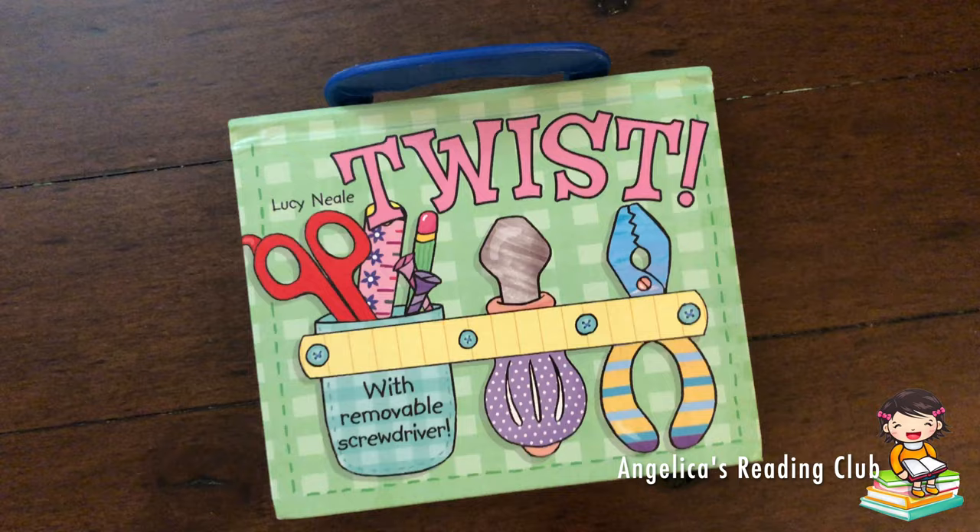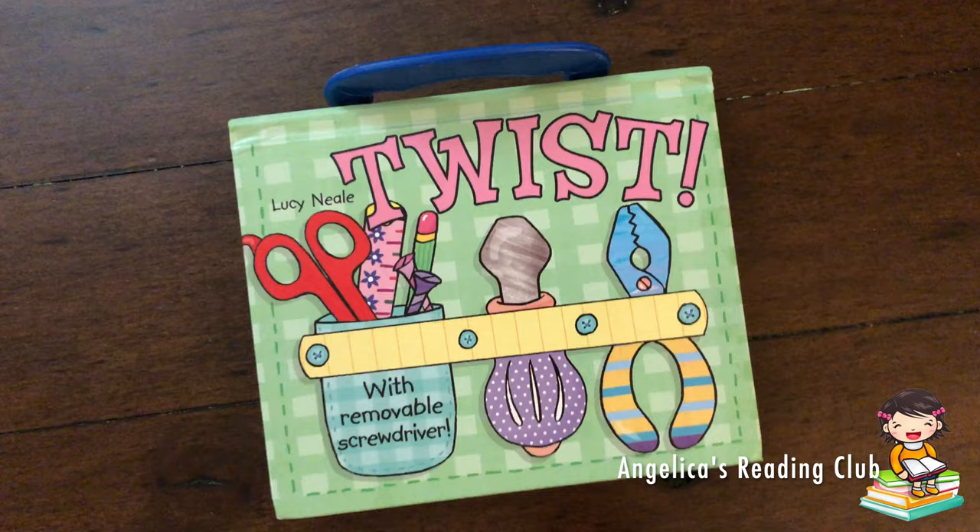Bye everyone! Hope you liked this video. Subscribe to my channel and see you tomorrow! Bye bye! See you next time.